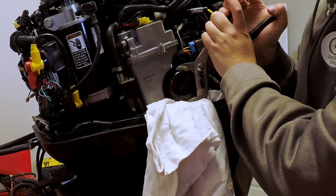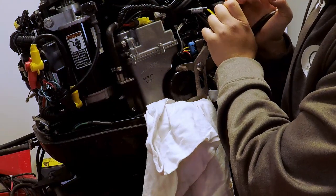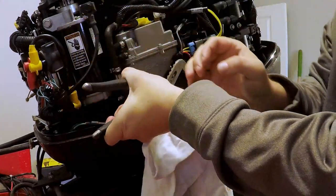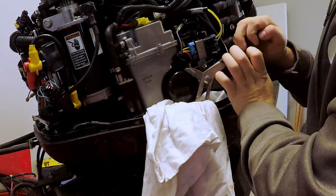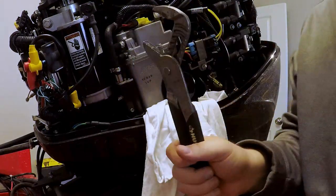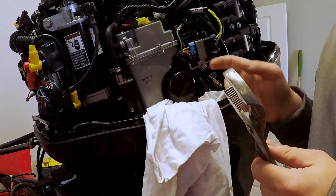I don't have an oil filter wrench, but I do have a large pair of channel locks. Let's see if we can break this loose with them. And yes — we got it broke loose. So a little improvisation there with a good pair of channel locks. These oil filters aren't very big; you can use channel locks to break it loose.